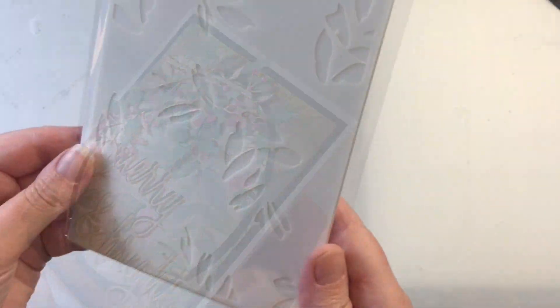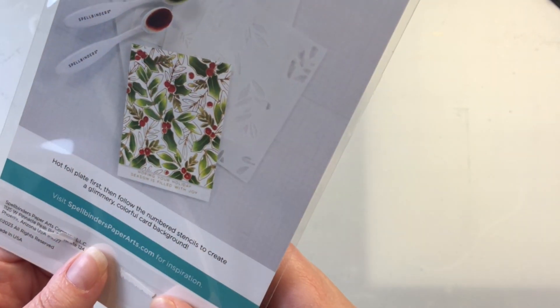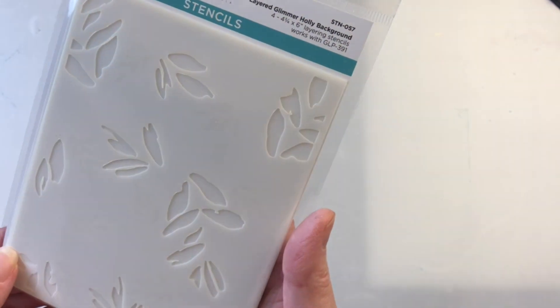I love that layering stencils now make it really quick and easy to create a full background with color in a matter of minutes. This is a great layering set.